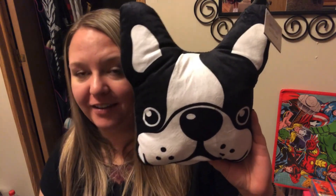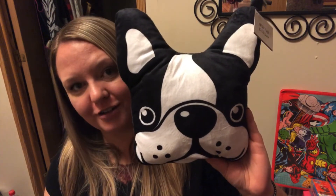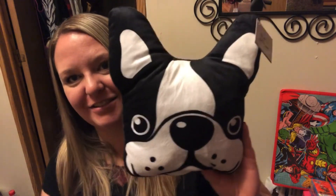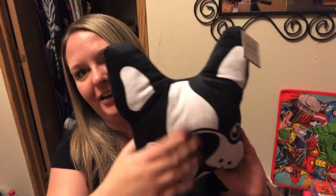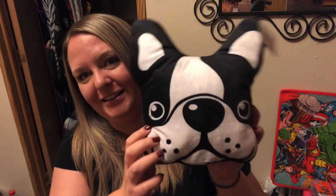Dollar Tree has their deal of the week — all the plush pillows right now. They're really, really soft and super cute. I got one because my cousin has a Boston Terrier named Bailey and our birthdays are the same day — we were both born on January 11th. She was my birthday present when I turned three and this is going to be for her. It's super cute and super squishy and I just could not leave it there.